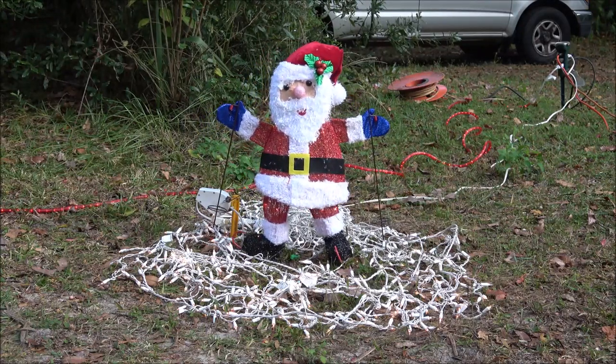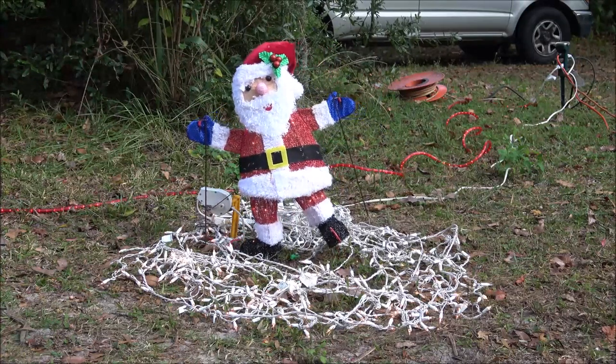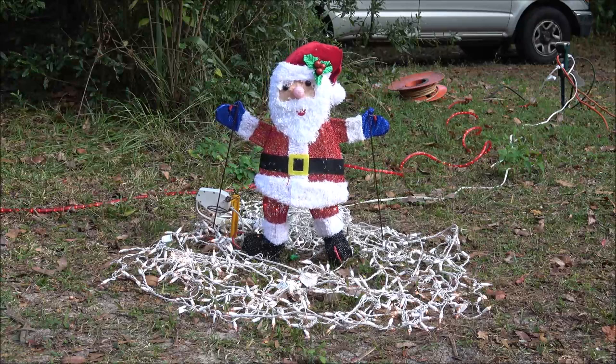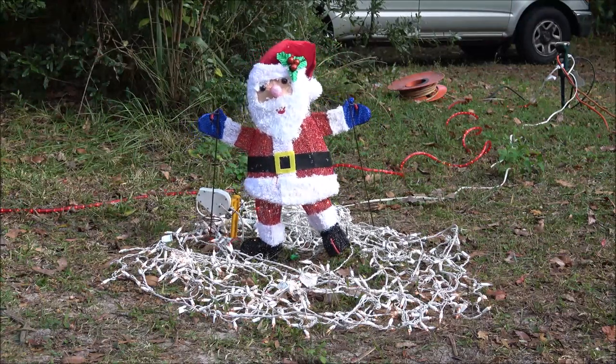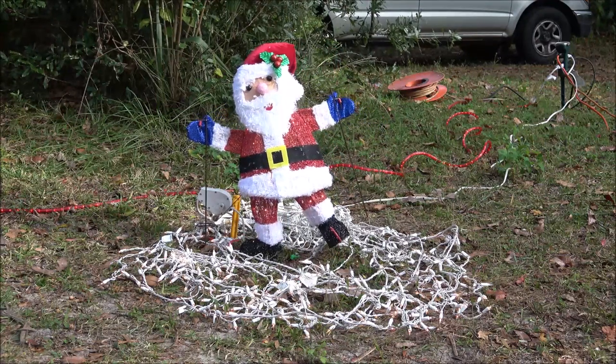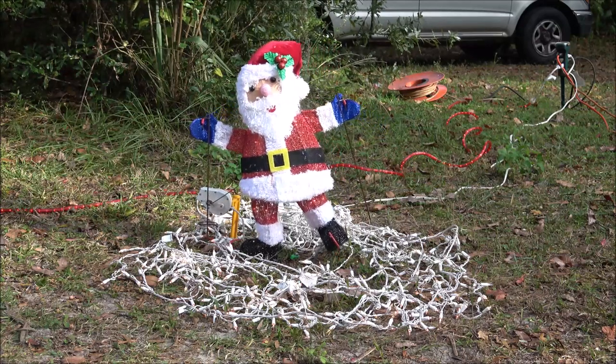I'm going to speed up the footage and watch him for a minute. We're waiting on it to get dark. I turned him that way so he's kind of greeting people when they pull in the driveway. I've got a big spike down in the ground so he shouldn't fall over.